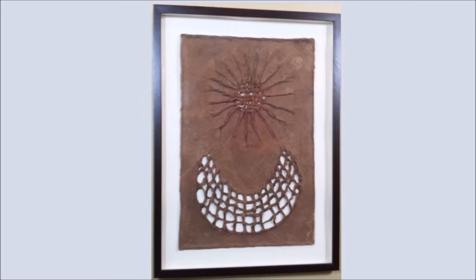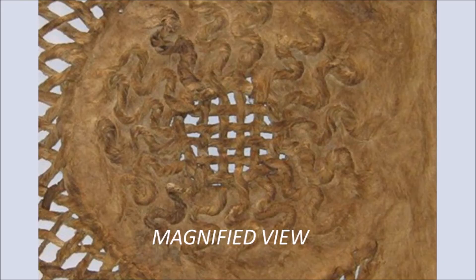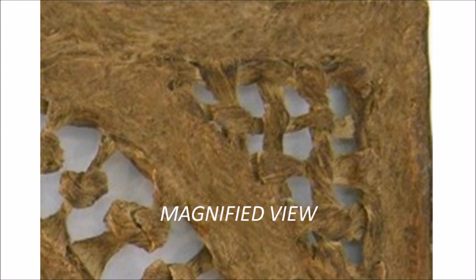The brown pigment left behind in the process of boiling the bark is then used to enhance the piece. In some cases additional colors are added. The process has ancient roots that date back to pre-Hispanic times in Mexico and has changed very little over time.